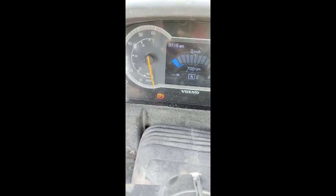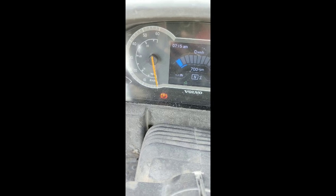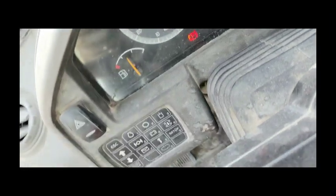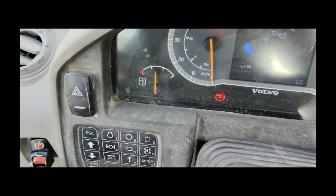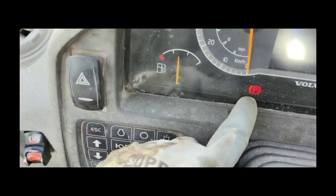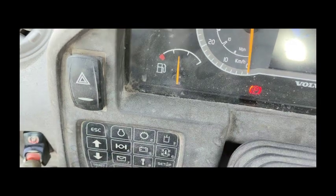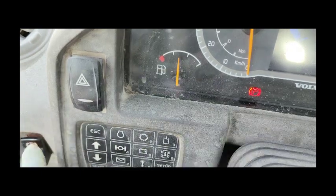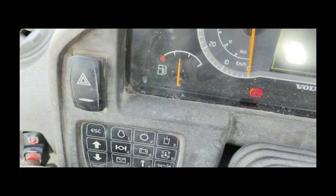Hi viewers, welcome back. Today I come up with another video and you can see this problem is coming — parking brake is not opening. I show in front of you, here's my switch. Parking brake switch is not releasing, as you can see. Here's the park brake switch, the park brake is not releasing.